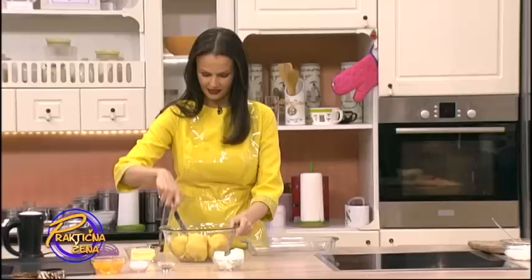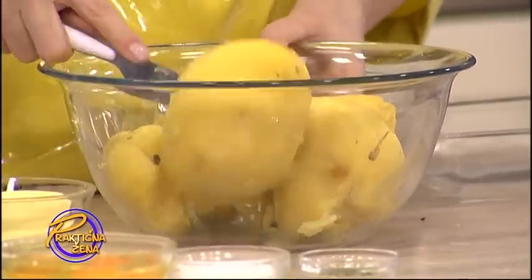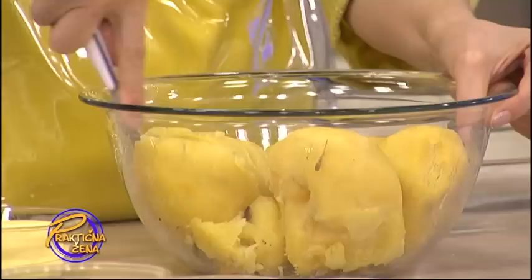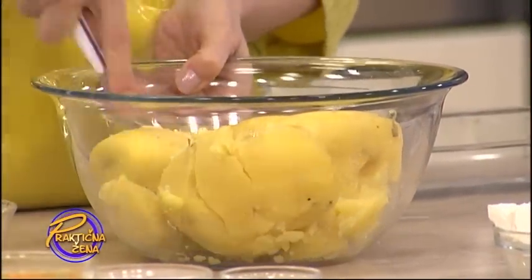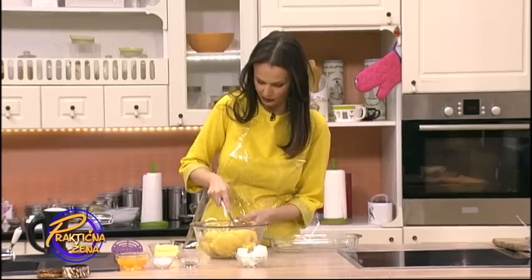Ono što nam je potrebno za početak jeste krompir, oko kilo i po krompira. Pogledajte ovaj krompir koliki je - XXL. Imamo kilo i po krompira i ovde smo ga već skuvali.